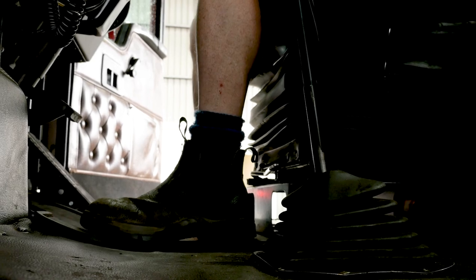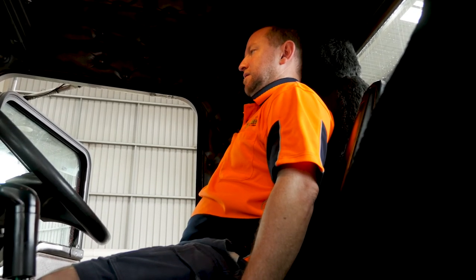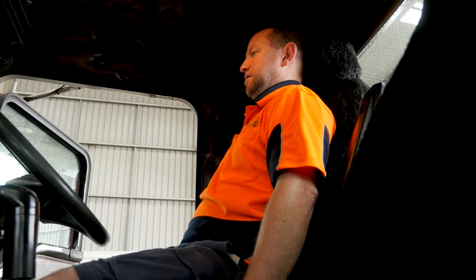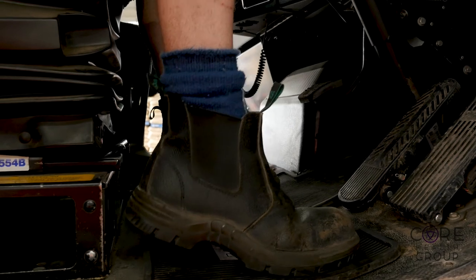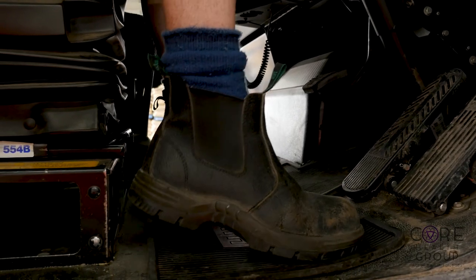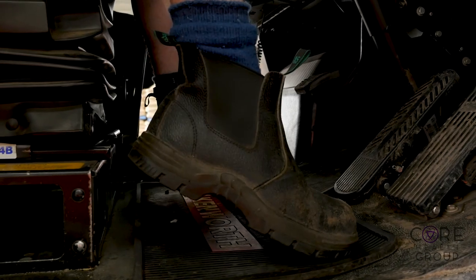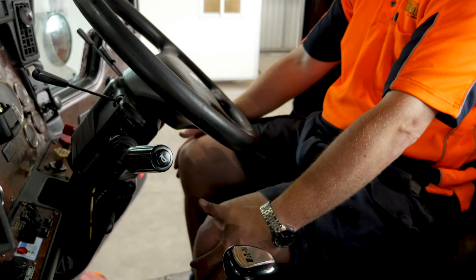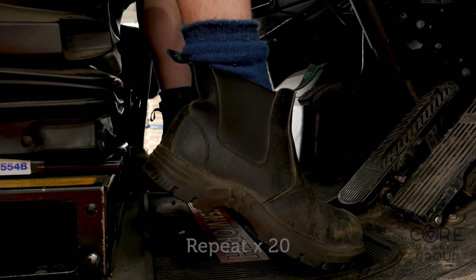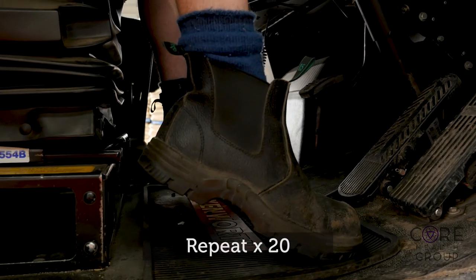Placing both feet on the floor and lifting tall in your seat, keep your sit bones grounded and your back pressed firmly into the seat. Raise your heels off the ground whilst leaving your toes on the floor, then reverse the action by leaving the heels on the floor and lifting the toes. To create pressure on the thighs, press your hands on top of your knees — this will allow you to feel resistance on your legs as you lift the heels up.